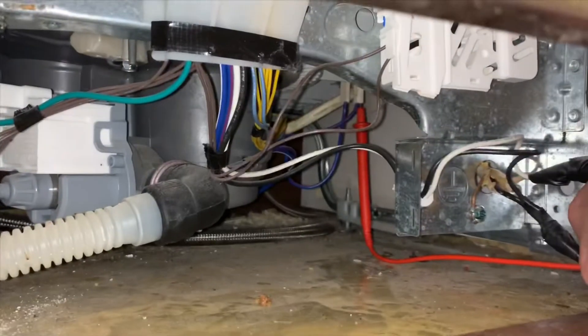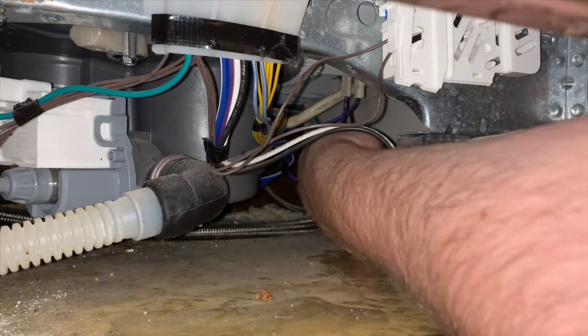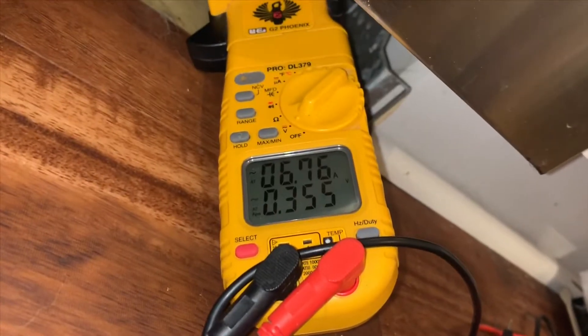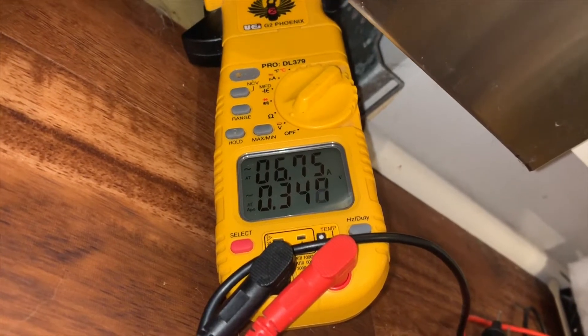We're going to be going through diagnostics, testing for amp draw and what that means, along with testing for voltage to the heating element itself. Comment if you have any questions. Hope this video helps, guys. Thanks for watching. Here we go.